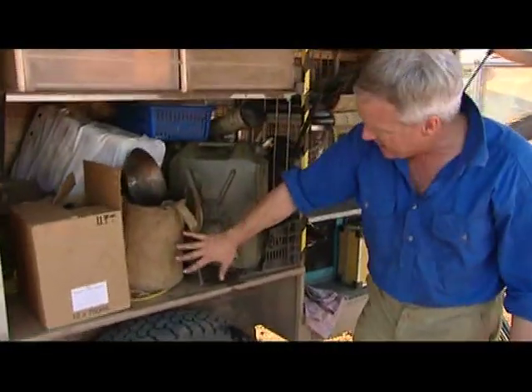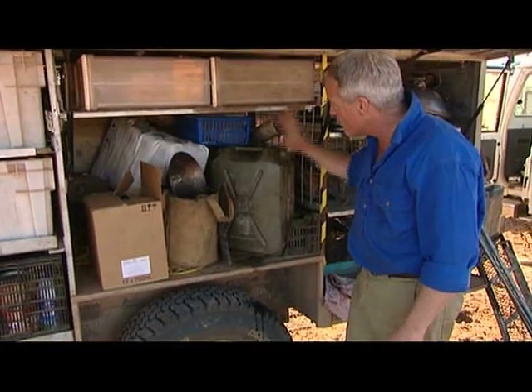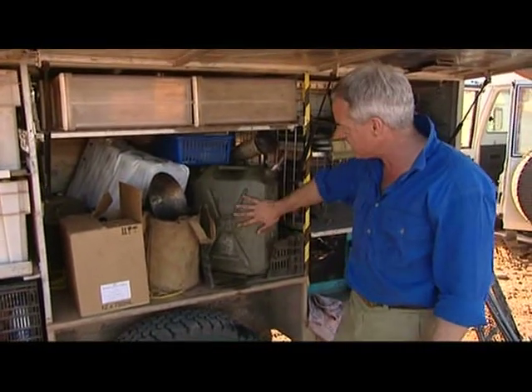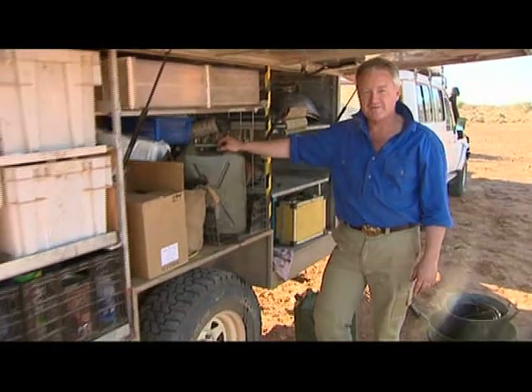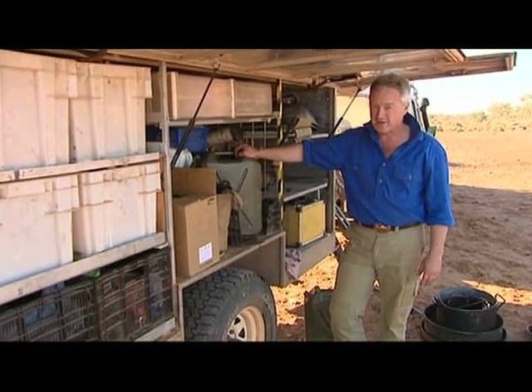Over here, water. I've got under the trailer, over the axle, 150 litres of water in two tanks. But I've also got three jerry cans — each one carries 20 litres. That means that if my water tank broaches, or one of the jerrys broaches, I've always got something left in reserve. Never keep your eggs in one basket, because out here water is an important commodity.